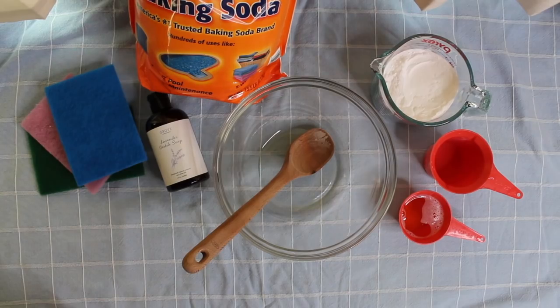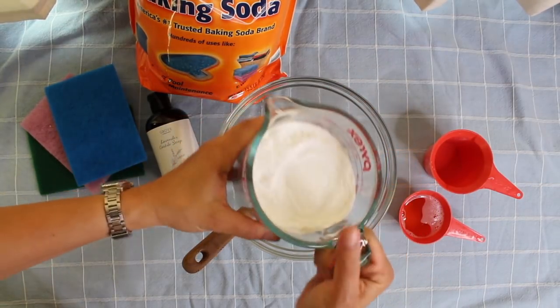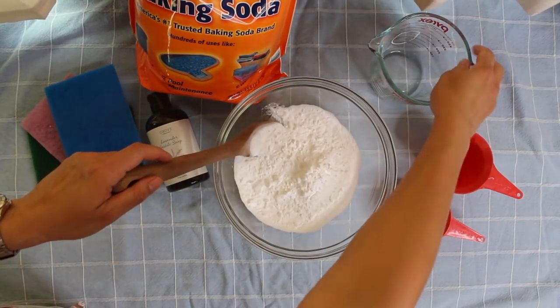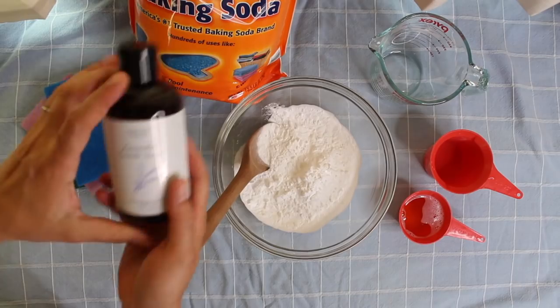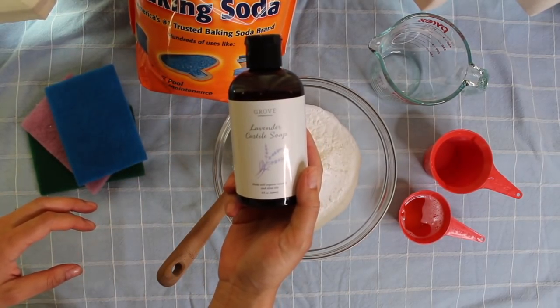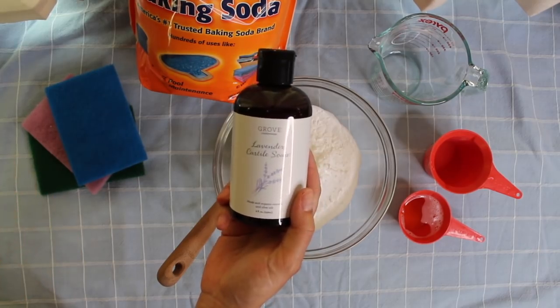Here's how we are going to make our scrub. I'm going to take two cups of baking soda and put it in a bowl. I'm going to be using liquid Castile soap — this is the one from Grove Collaborative. I've also used the Dr. Bronner's one. That's excellent too.